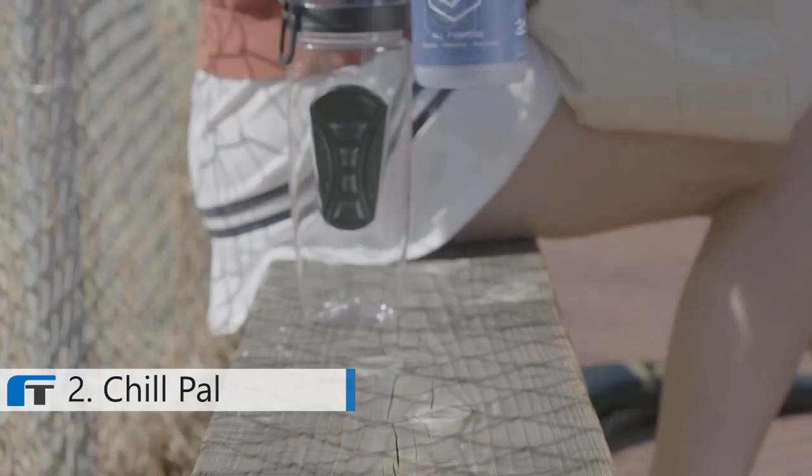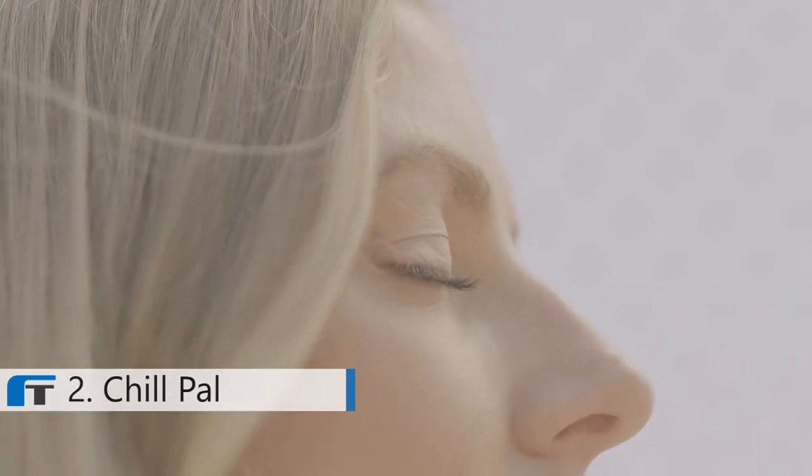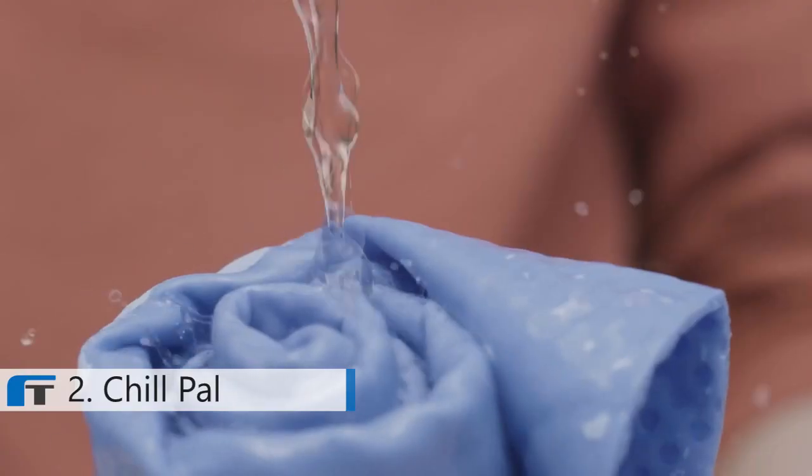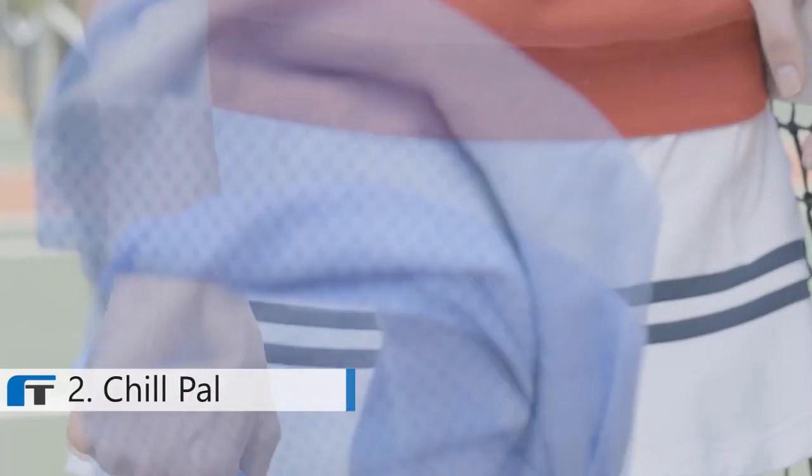Introducing the ChillPal Cooling Towel, designed to stay cool for hours so you can feel comfortable on hot days. Simply soak it in water, wring it out, then snap it in the air to trigger the evaporative cooling effect.